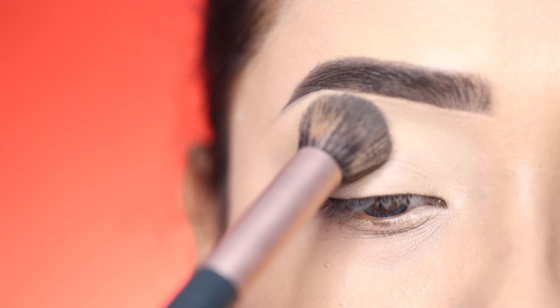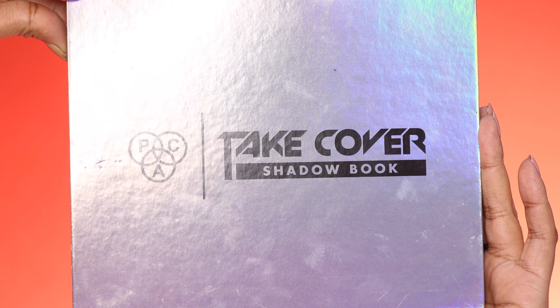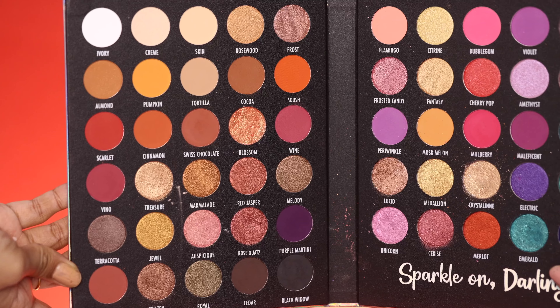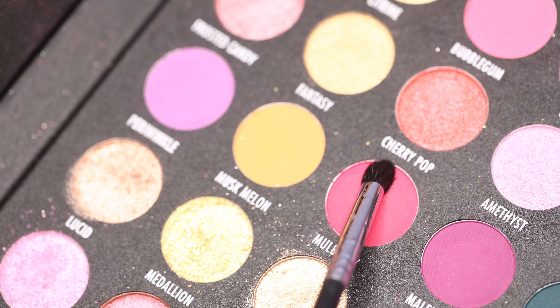Then I set it with some loose powder — here I have used a pack of loose powder. After that I use the Take Cover eyeshadow book, which has 85 shades.